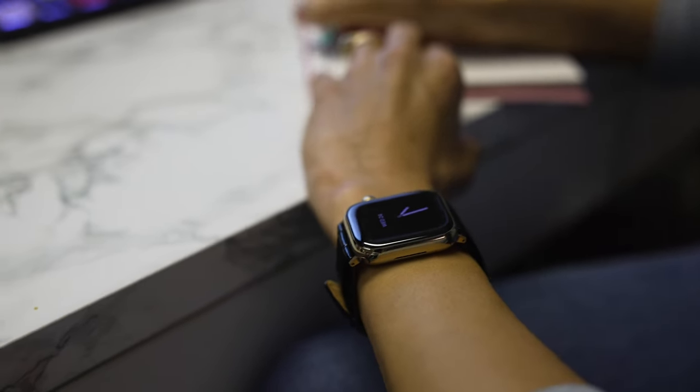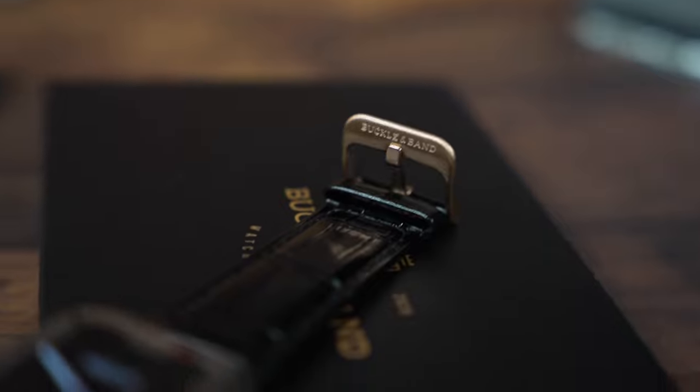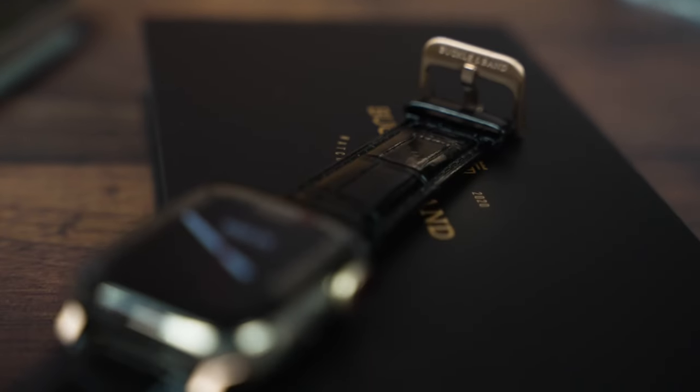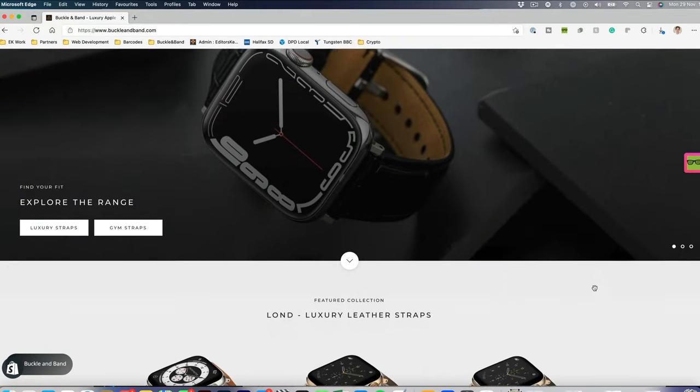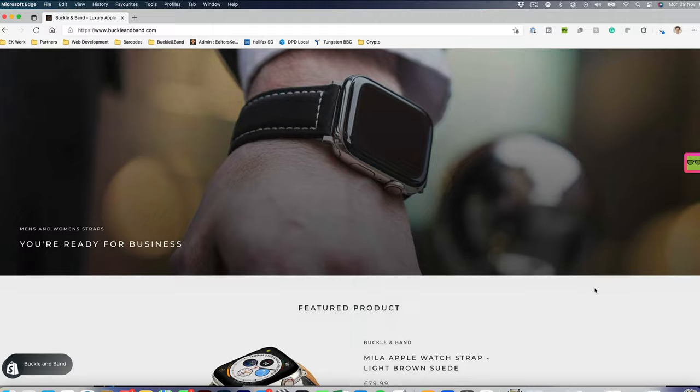We've just launched the website — you'll be one of the first to see it. We've done a soft launch this week so we would just love your feedback. Even if you don't have an Apple Watch, take a look at the website. Let us know what you think of the design of the website itself, take a look at the straps, and let us know if you've got any feedback.